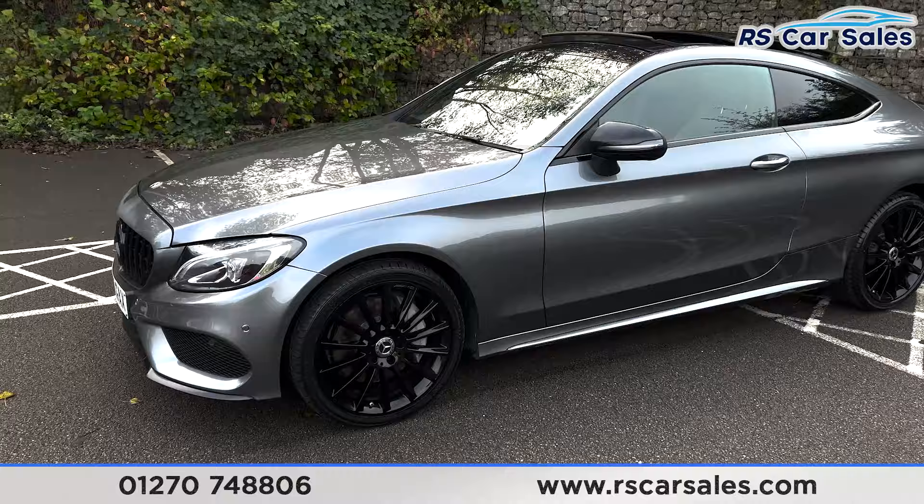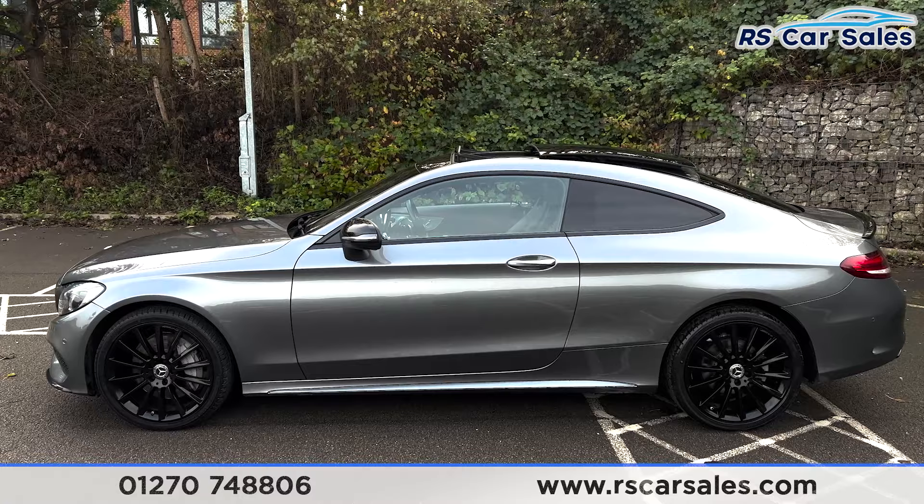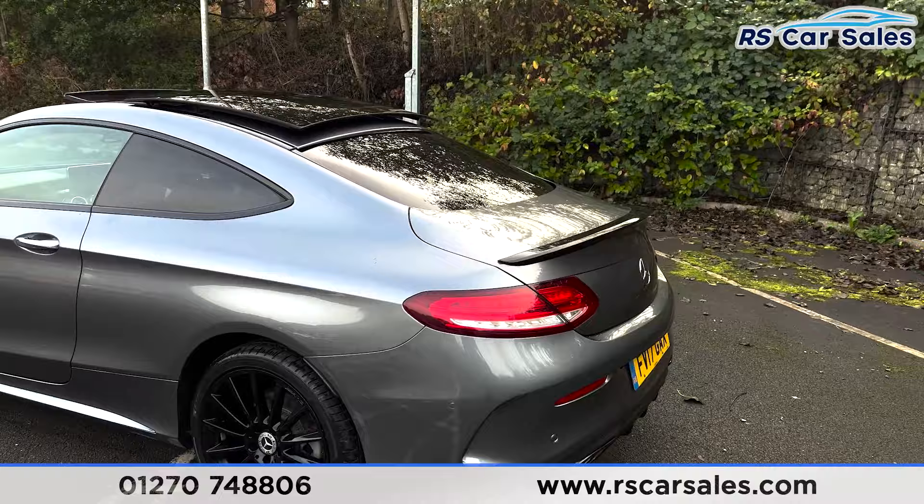We've also got the front and rear parking sensors with a rear reversing camera with an in-car visual display. 19-inch gloss black alloy wheels all unmarked, with the panoramic glass sunroof up top which is currently open. We've also got the privacy glass at the rear for the passengers with a black trim around the outside, colour-coded door handles with the black mirrors.